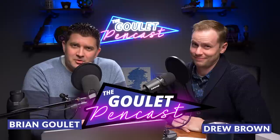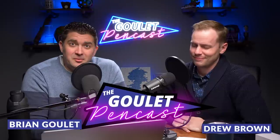Welcome everybody to episode number 73 of the Gooley Pencast, where fountain pens are still a thing. I am Brian Gooley. I am Drew Brown. And we are here from Gooley Pens to deliver this casual and informal, tangential and extraneous, superfluous and extemporaneous fountain pen show, where we talk about what's going on at the Gooley Pen Company and in our fountain pen lives.